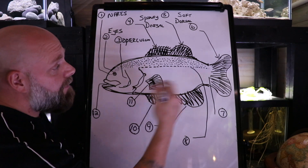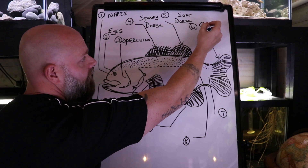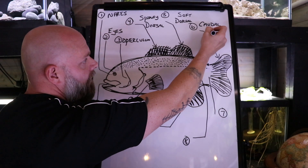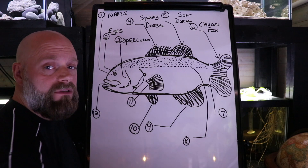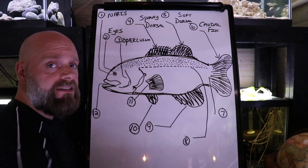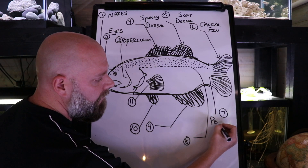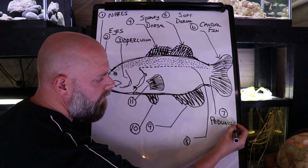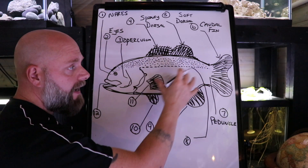Number six — some people call this the tail fin, but it's also known as the caudal fin. That's the fin on the back half of the fish. Number seven is the area connecting the main body of the fish to the tail or caudal fin, and that is called the peduncle — it's just the area connecting the body to the tail.